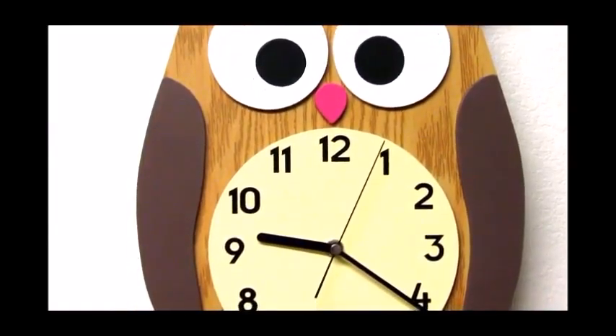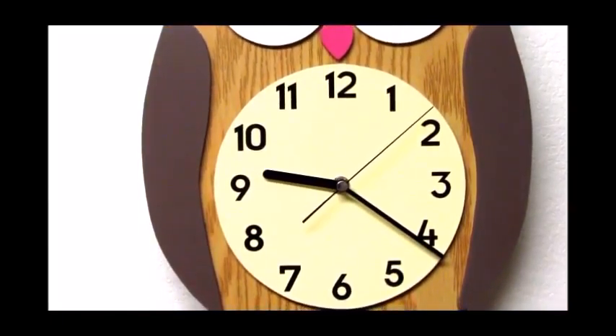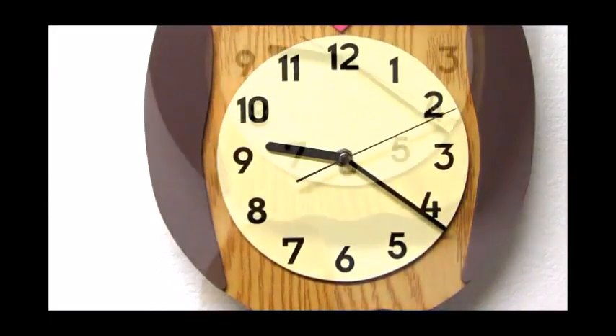The second hand moves continually, so you don't have that tick tick tick sound with every second. It keeps time very well.